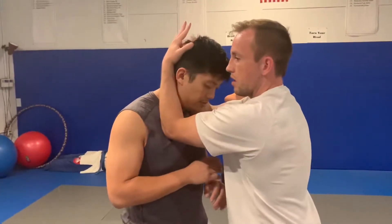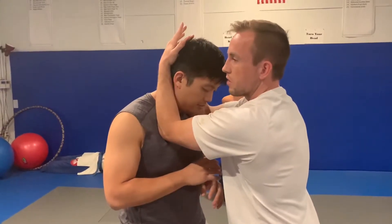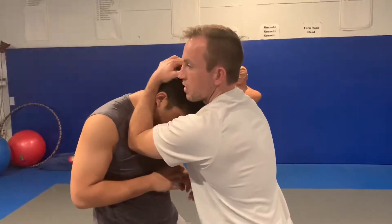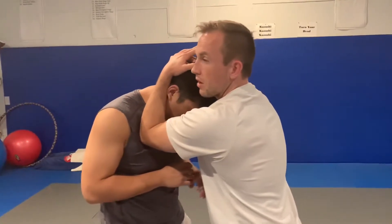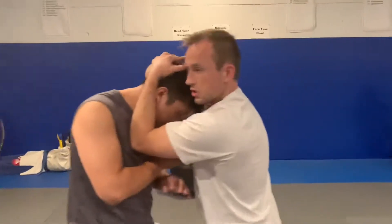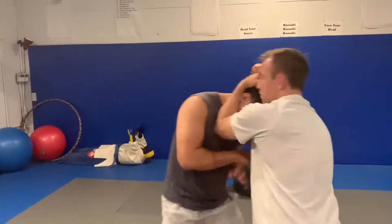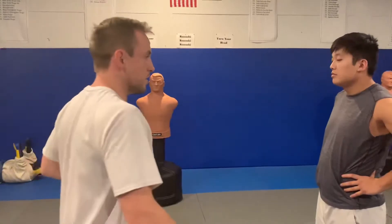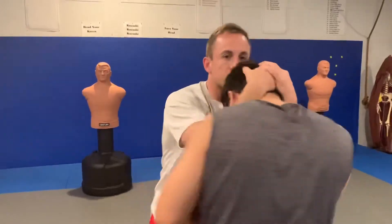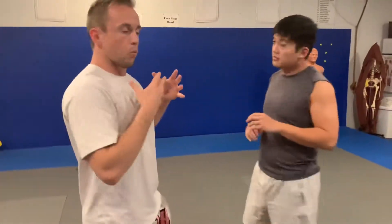If he tries to lever up and keep his posture as I pull him down, all that does is pull my elbows in harder, which is uncomfortable for him and gives me extra leverage. It also gives me an opportunity to push him around if I need to — I can pull, I can push, I can turn, and bring him around wherever I want. Where the head goes, the body follows. This is really the ultimate control if you want to start striking with knees and elbows, or use it to throw them to the ground.